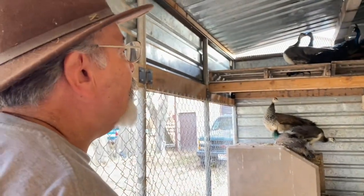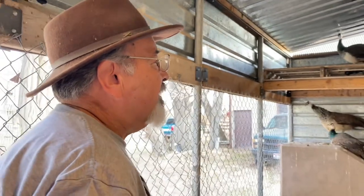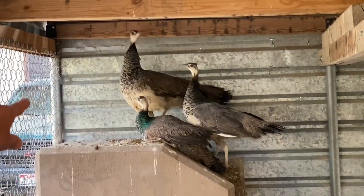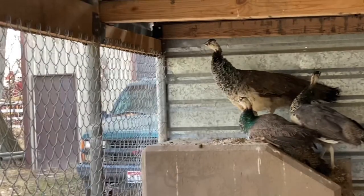You can tell males from females within one season — they'll start putting on colors. Looking at some young ones right there, one has more color than the other, suggesting it might be a male.